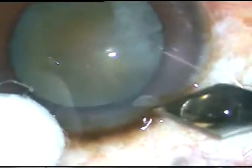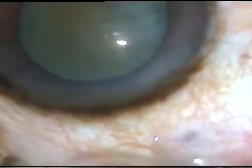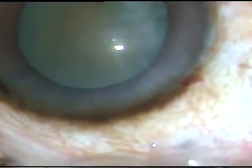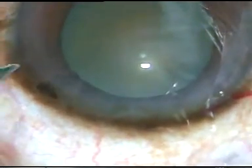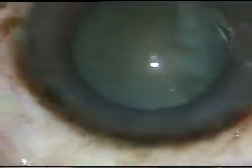Dear colleagues, this is a non-intumescent white cataract. A 2.8 mm main incision is made at a desired site, and 3 o'clock hours away, on the left side, a paracentesis incision is made.